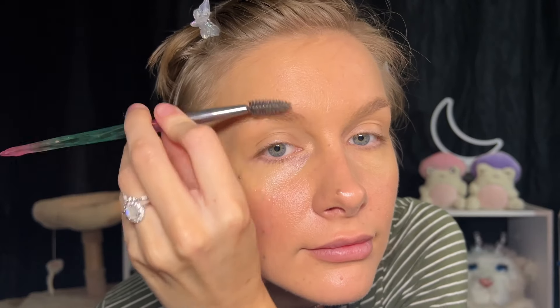While the foundation sets, I'll do some brows and then put powder on later. I'll give my nails a little brush and make sure I get the foundation out of my eyebrows.